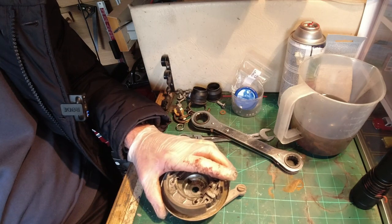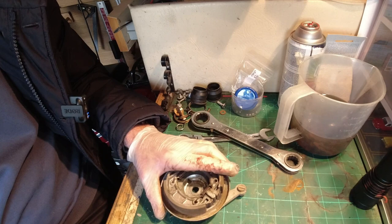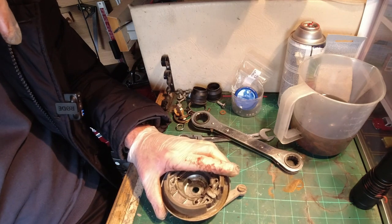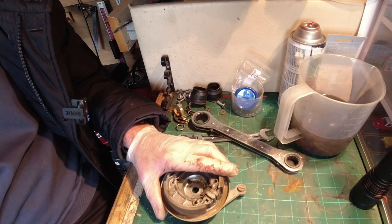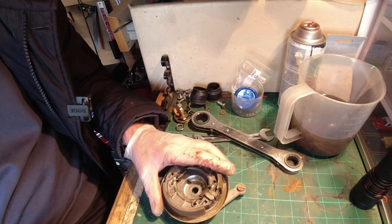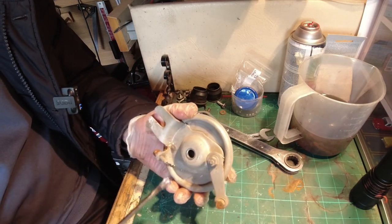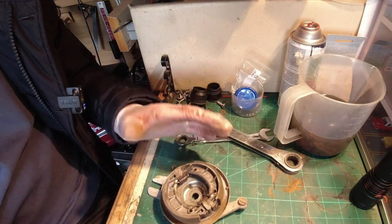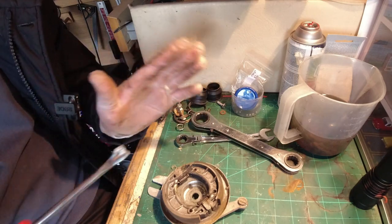Well, the tank was absolutely useless - just poured out water everywhere. So I've actually sent that away now, not far from where the chaps media blast the frame. I can't really get on and do much outside for now, but what I'm trying to do is get a lot of things prepared so that once the frame is painted we can get all the suspension back on.